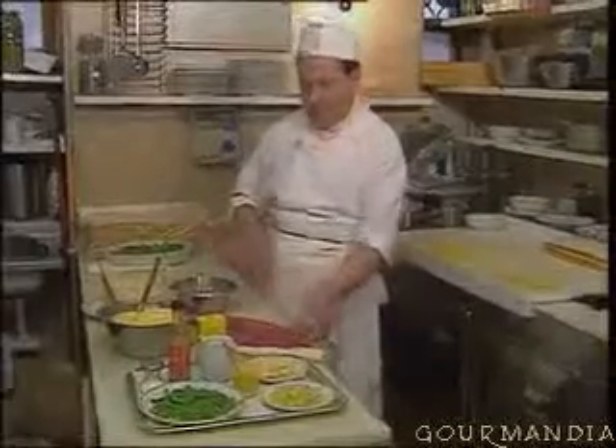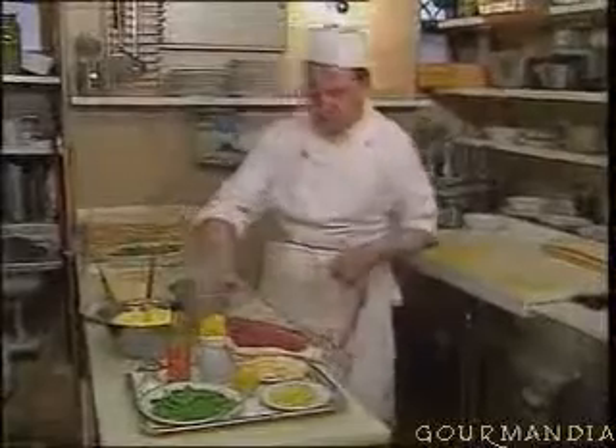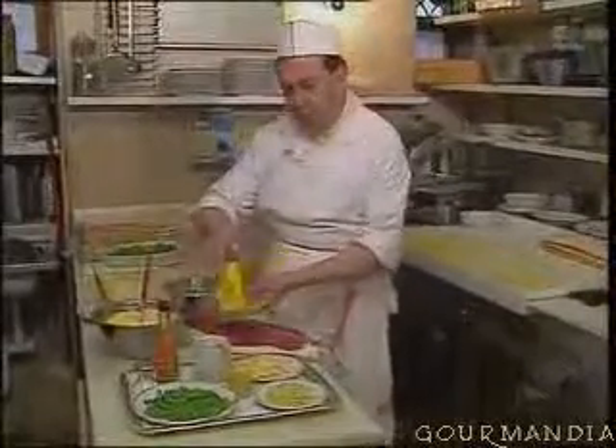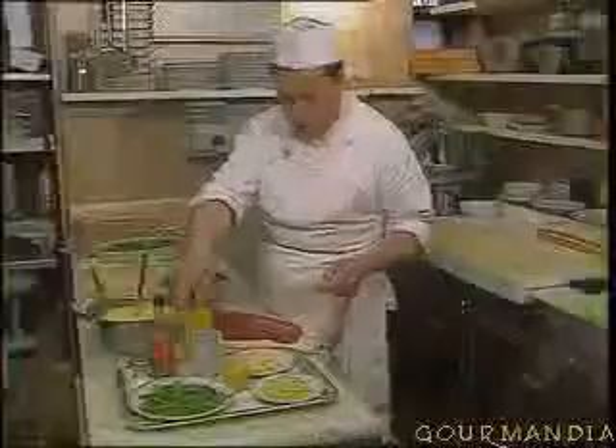We'll need a fillet of beef, then some mayonnaise, some Coleman's mustard, Worcester sauce, and milk, which we'll use not only for the sauce but for the rucola salad as well, and parmesan, and celery.